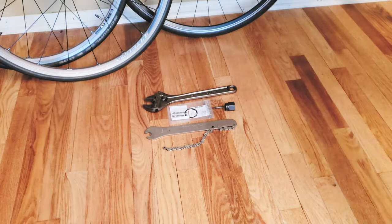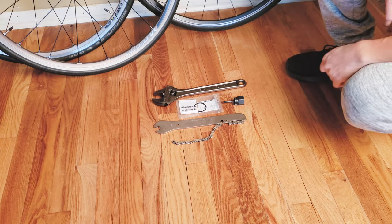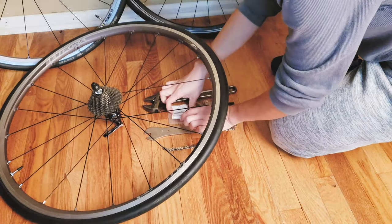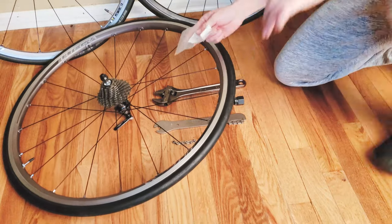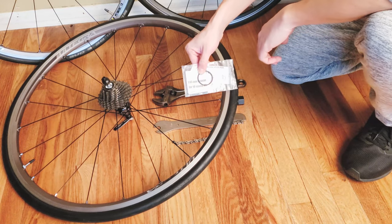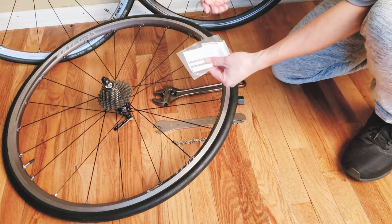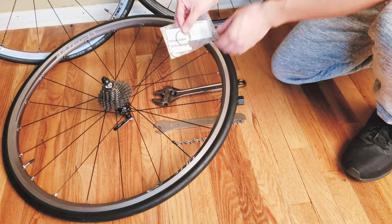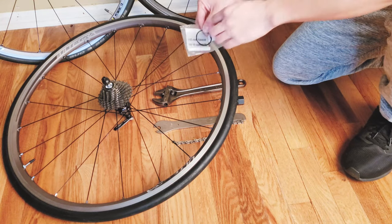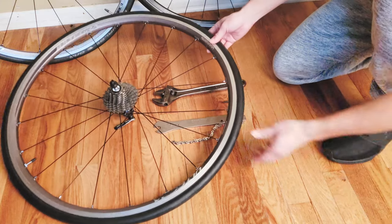Here are all the tools needed to convert an 11-speed for a 10-speed cassette. The only thing you need to buy if your used wheelset doesn't come with it is a spacer — a special 1.85mm Shimano spacer used to convert 11-speed to 10-speed. If you don't have one, just go on Amazon or eBay and get a 1.85mm spacer for a 10-speed cassette. That's the only extra part you need to buy.